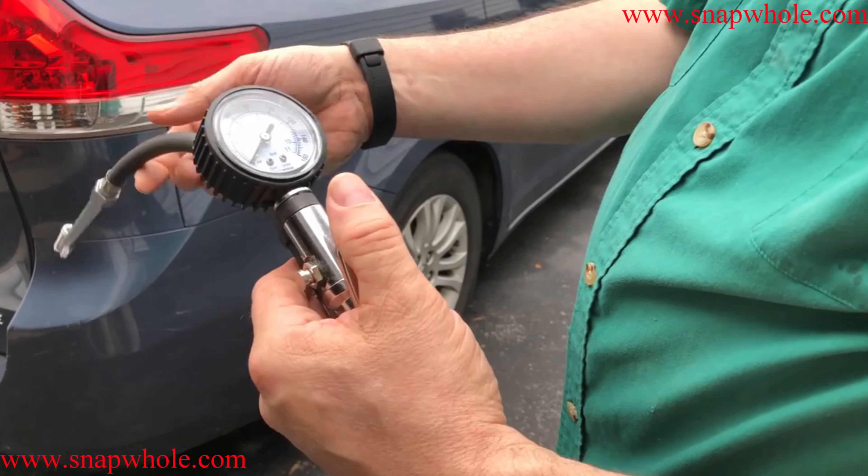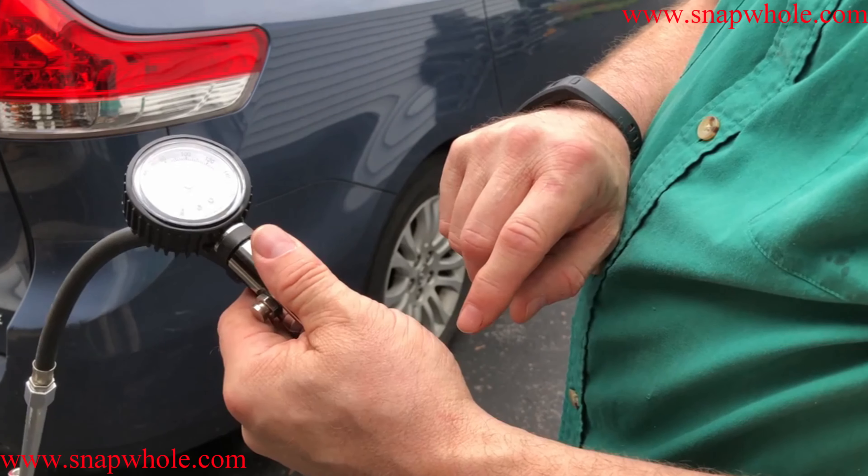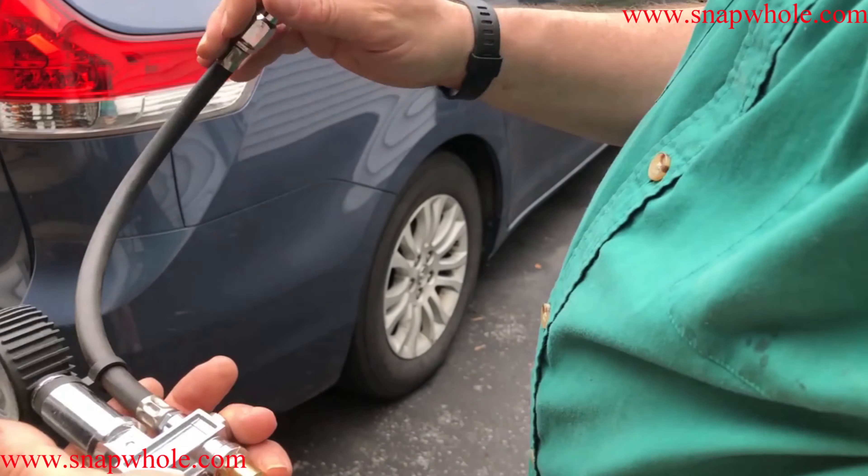One odd thing I found is it only gives the pressure reading if the lever is up. If you're actually airing up the tire it won't give pressure. That's not a problem — I just wanted to point it out.